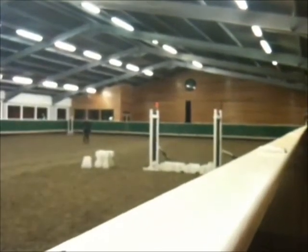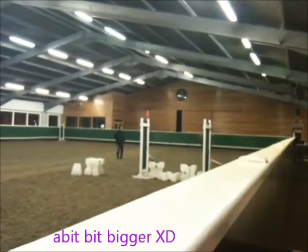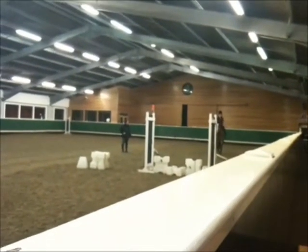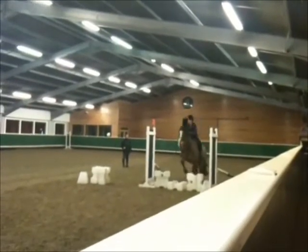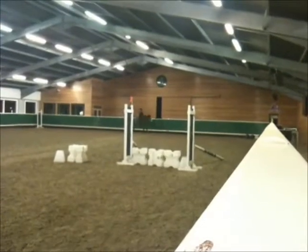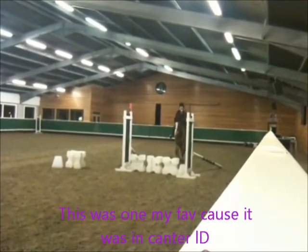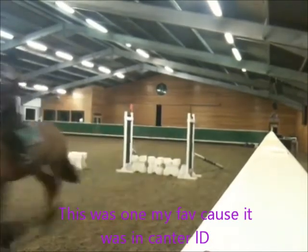Okay, heels down, push your way down into your heels, not onto your knees, push your tummy forward, punch it up, leg, leg, leg. Okay, we need to do a little bit more forward. Here we go, go out, sit up, push your way down into your heels, sit down, legs, push your heart, punch it into your heels, not onto your knees.